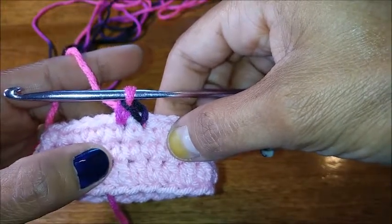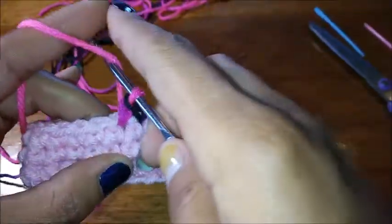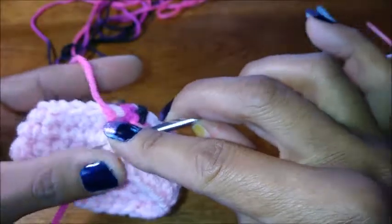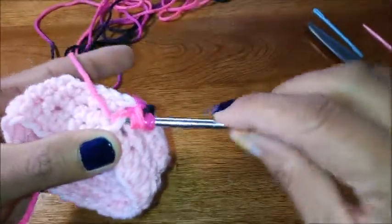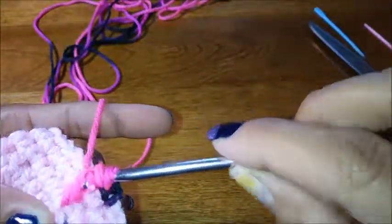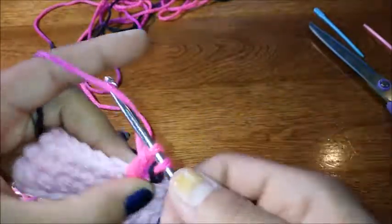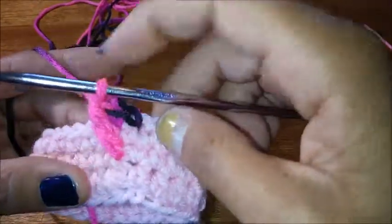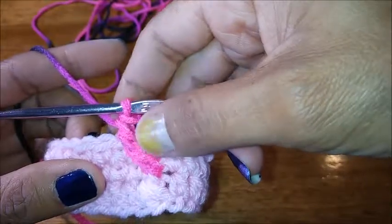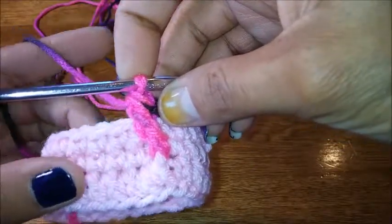You have one, two stitches now. You're going to do a front post double crochet — not around this half double but the one to the right of your last stitch. Yarn over twice and then do a front post, which is just around the post part. Now you have two single crochets and your front post — you're always going to be leaving these ones empty, and as the project goes on you'll see how this progresses.